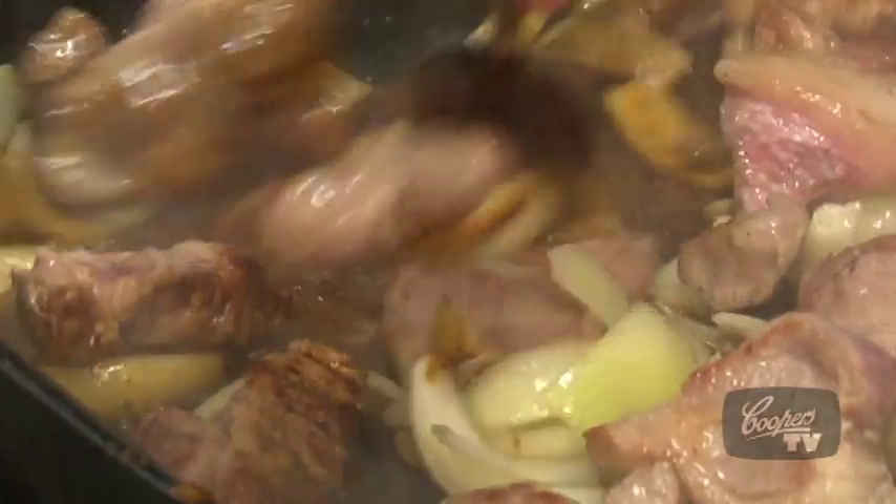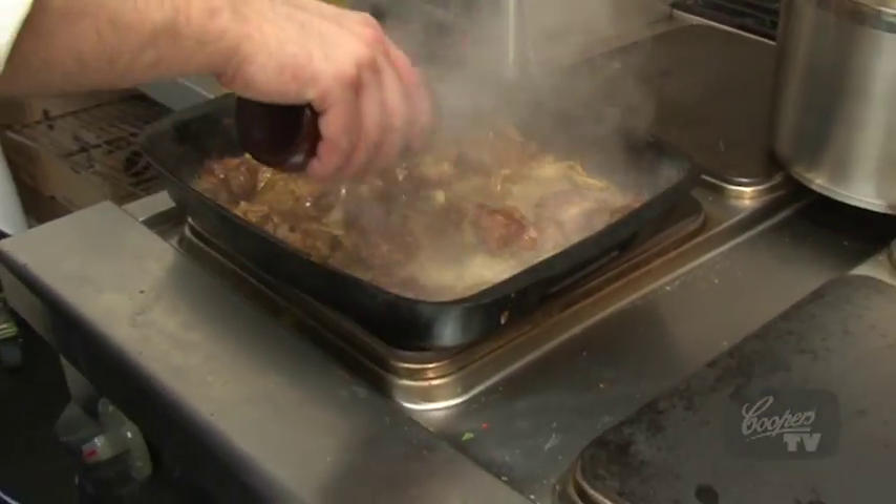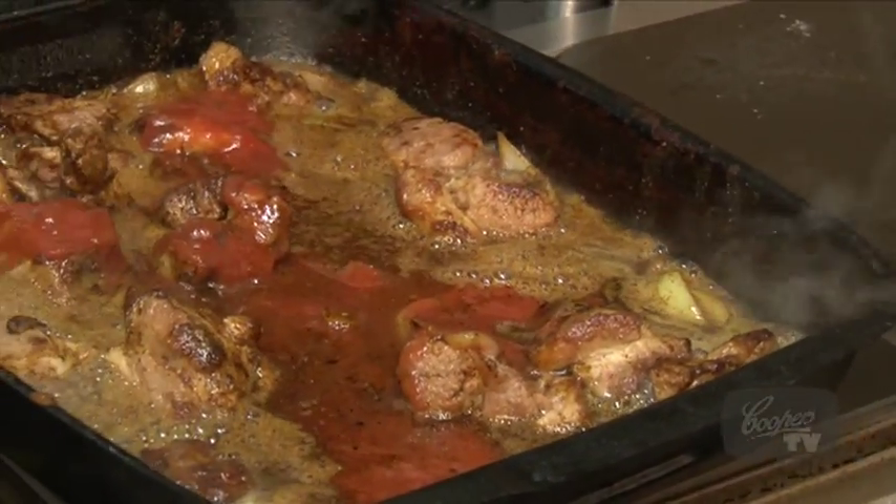Straight back in with our pork. Then I just pour my beer in — one bottle of pale. And for that I'm going to add just a little bit of tomato sauce.